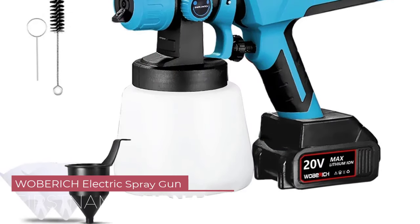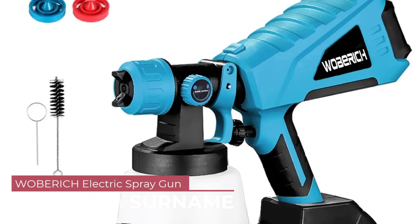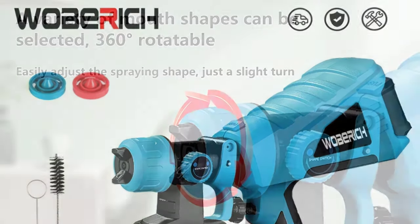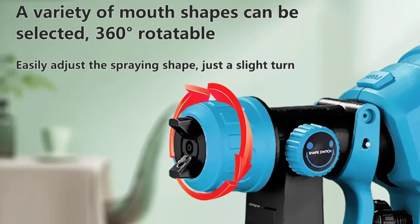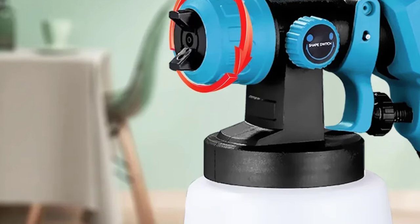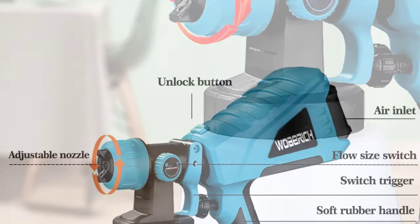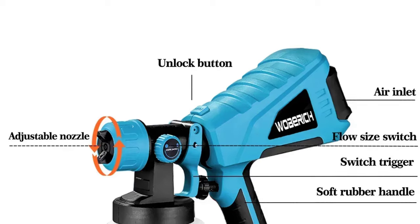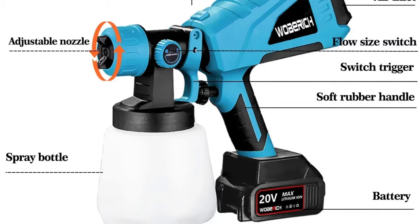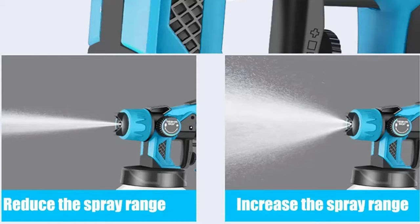Number 4: Wabrich Electric Spray Gun. The Wabrich Electric Spray Gun boasts a sleek and ergonomic design, featuring a striking blue and black color scheme that sets it apart from traditional sprayers. Crafted from durable plastic, this sprayer is built to withstand the rigors of frequent use, ensuring long-lasting performance for all your painting projects. One of the standout features is its cordless design, eliminating the hassle of tangled cords and restrictive power outlets. Powered by a Makita 18V battery (not included), you can enjoy the freedom to paint anywhere, from large outdoor spaces to tight indoor corners, without being tethered to a power source.